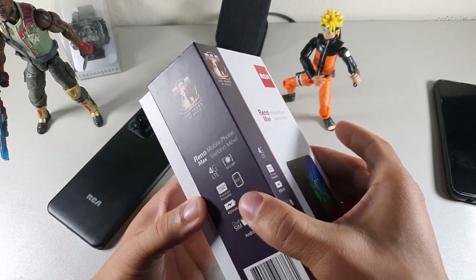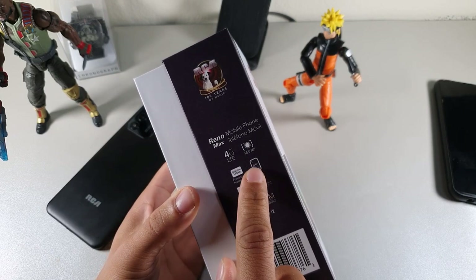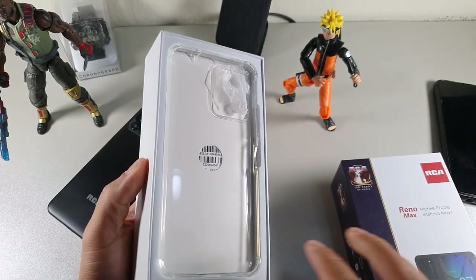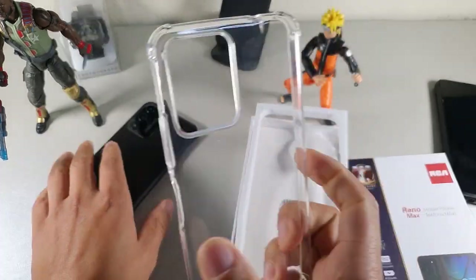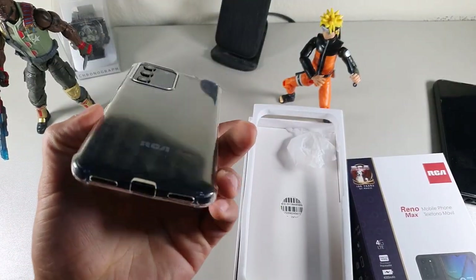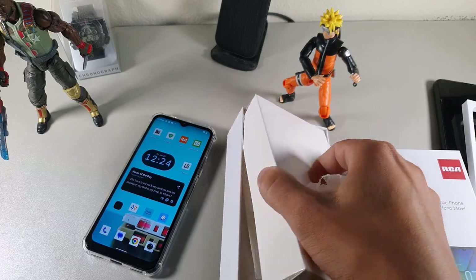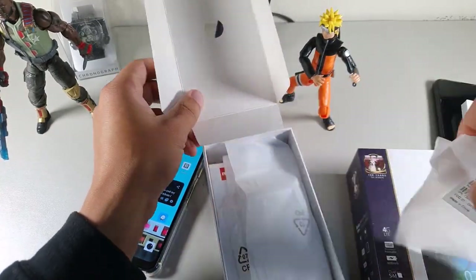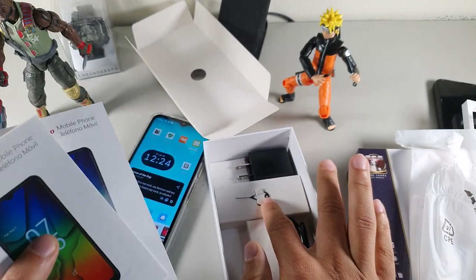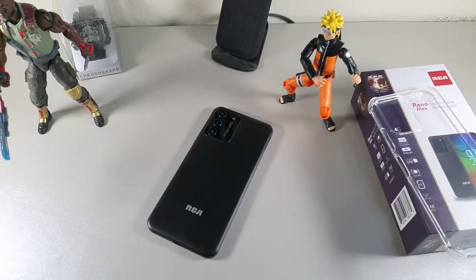The RCA Reno Max packs a lot inside the box: dual SIMs, Android 12, a 4000mAh battery, flashlight, 6.5-inch display, 16 megapixel camera, and 4G LTE. It comes with a clear case with bumper protection on the edges, a user manual, a screen protector pre-applied, headphones, a SIM removal tool, a wall brick, and a USB Type-C charging cable.